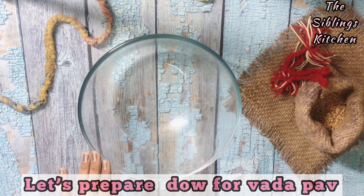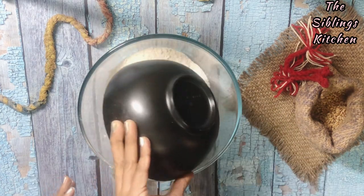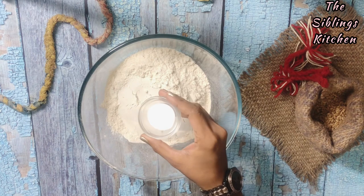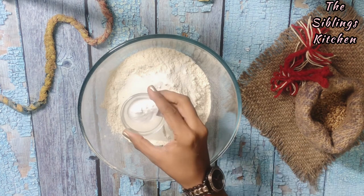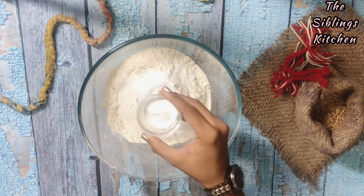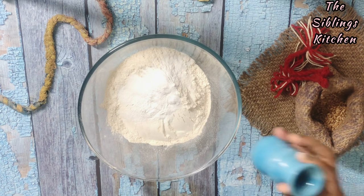First of all, we will prepare the vada pav dough. I have taken 2 cups of flour. We will add 1 teaspoon of baking powder. Without yeast, we will make it very tasty.